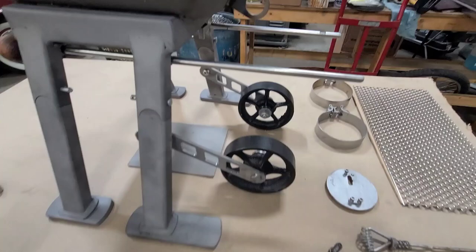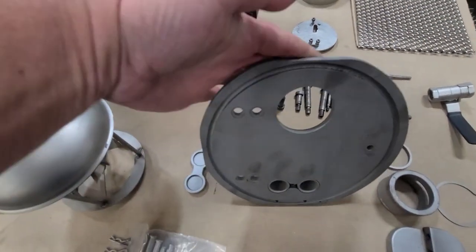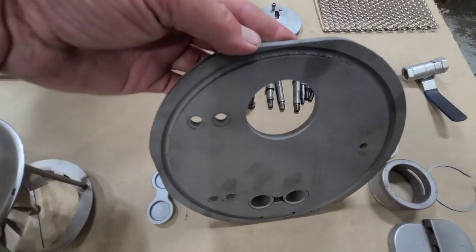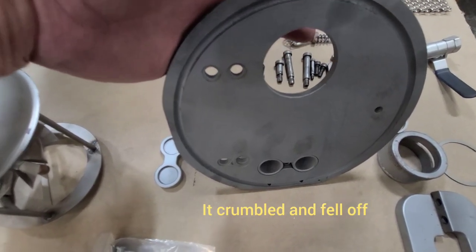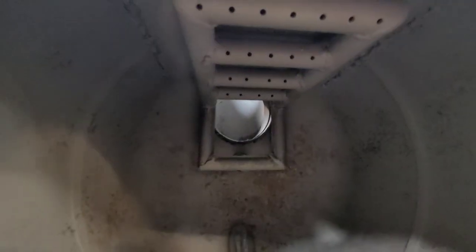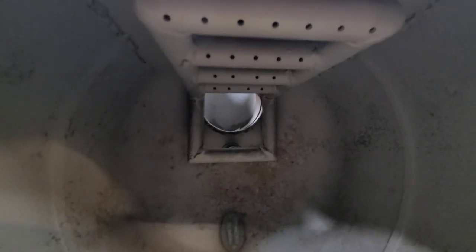Another thing that did not work well was the rope seal on the door. Because of the rain and the amount of times you open and close it — this has probably had 300 fires in two years — the rope seal just did not work. But I actually like it better without the rope seal, so that's being left out. The secondary combustion burner inside the tank does work, but I considered cutting it out.